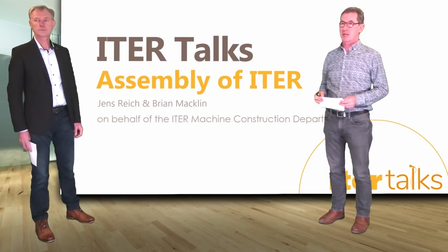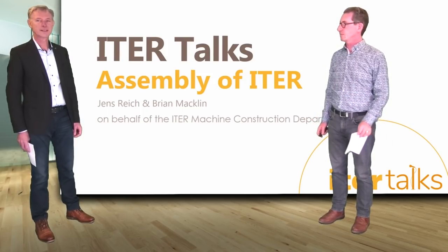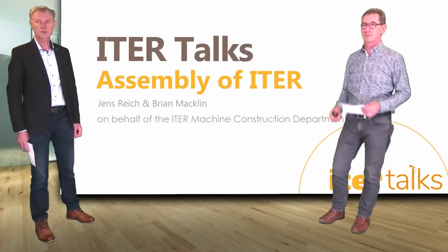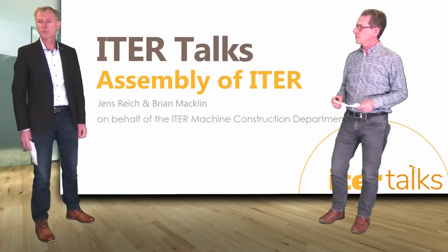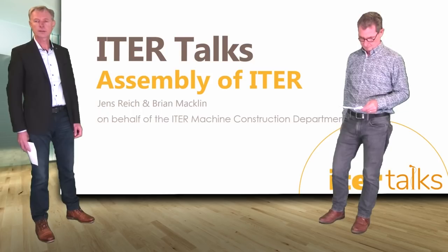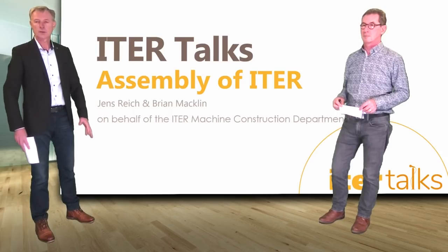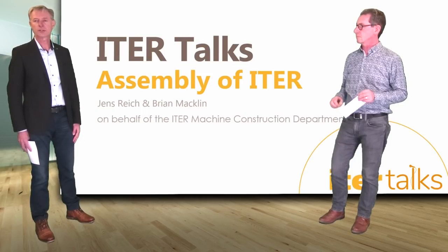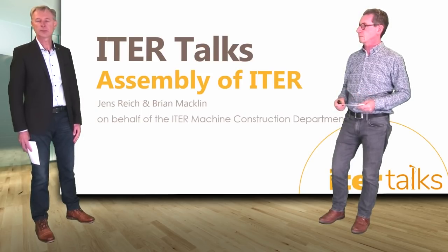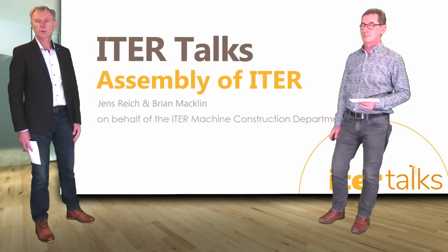Hello and welcome to this talk in the series of ITER Talks. My name is Brian Macklin, I'm the leader of the ex-vessel assembly group. My name is Jens Reich, I'm division head of the ex-vessel delivery and assembly division. Brian and I will bring you through this ITER talk today on behalf of the whole construction organization, covering the tokamak assembly scope including the SMDA sector module delivery and assembly division.